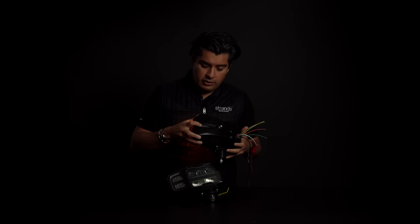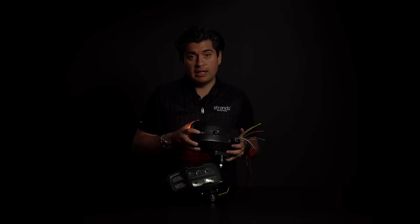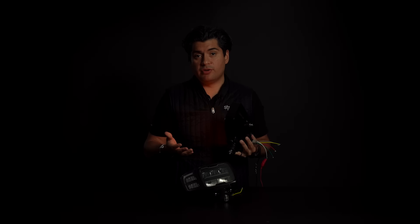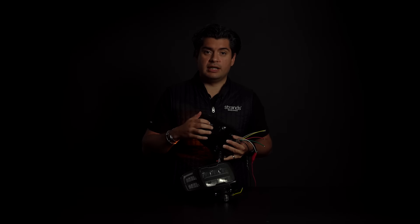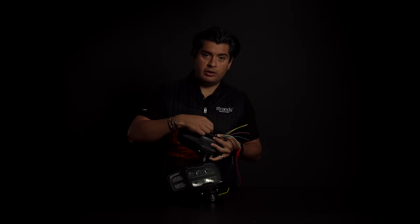The second special thing — on the back side here — we have the indicator so you can see it from behind as well. This is very helpful if you cannot see your indicator, for example if you have a truck door. You can use this extra indicator to confirm that your indicator is actually working.